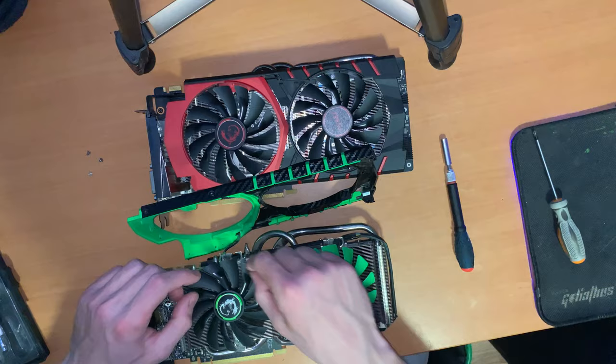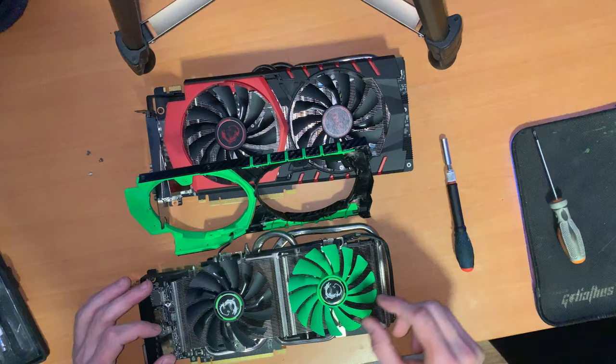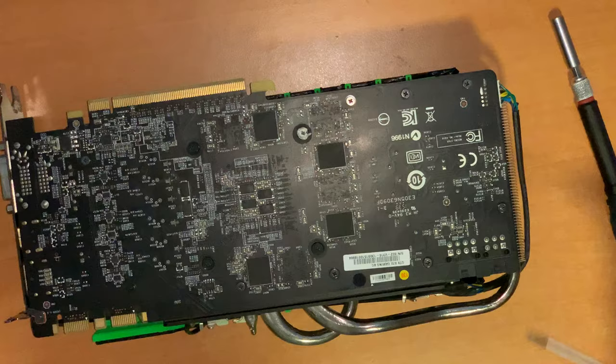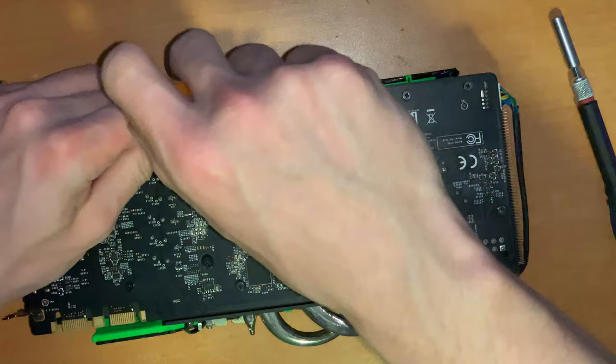Usually when I just want to clean it, I take the fans off and clean from there. But if I want to modify it, I take apart the whole GPU and also apply new thermal paste. The fans just have screws accessible through the fins — very accessible. At the moment I'm just trying to get this off on both cards so I can check if I can interchange them.